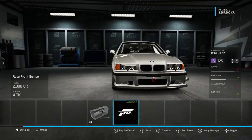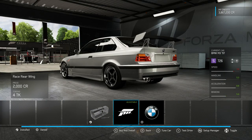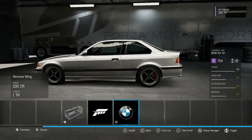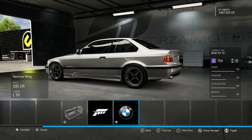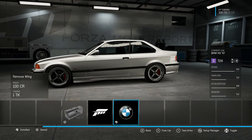Front bumper — we can add that. And does he have a wing? I don't think he does. Although it looks awesome, he does not have one. So I took it off and we're ready to continue.